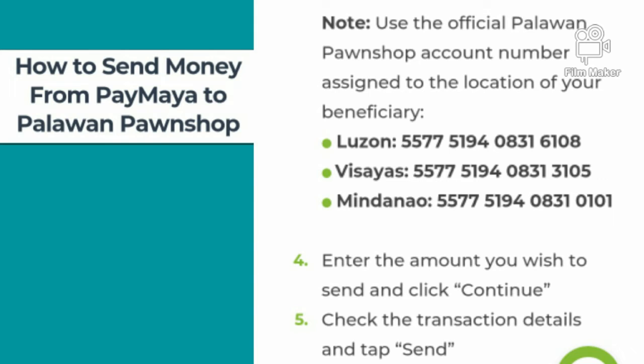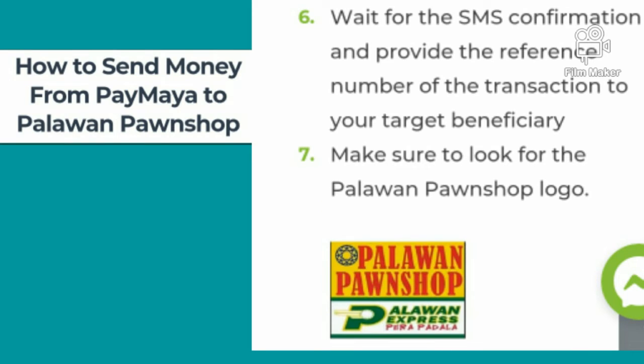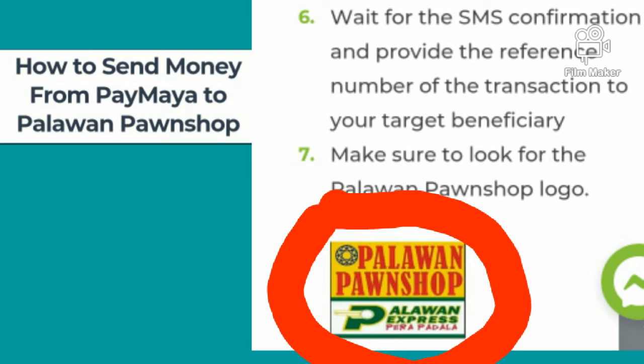Number four, enter the amount you wish to send and click continue. Check the transaction details and tap send. Wait for the SMS confirmation and provide the reference number of the transaction to your target beneficiary. Make sure to look for the Palawan Pawn Shop logo.